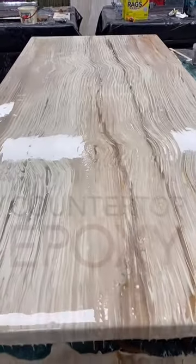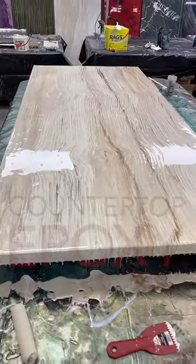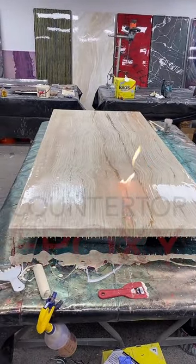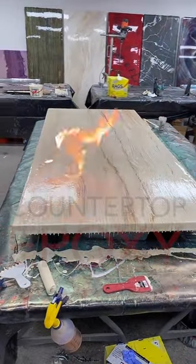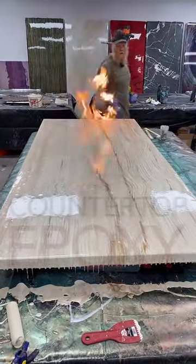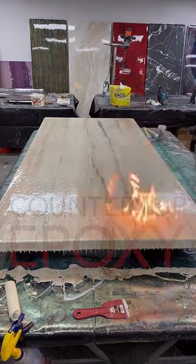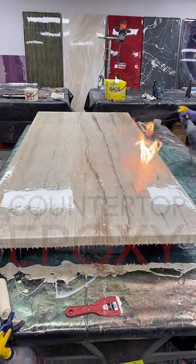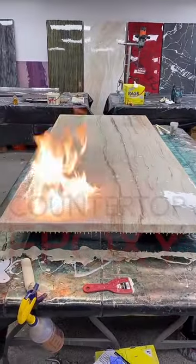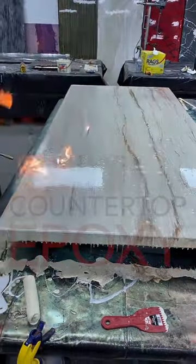What do you guys want to bet this is going to light on fire if I torch it? Who thinks it's going to be a fire? I sprayed a lot of alcohol down early. Don't ever light anything on fire — just because it looks amazing and fun and exciting does not mean you should do this. If there's kids watching this channel, turn it off. Something bad's going to happen. And don't ever start fires.